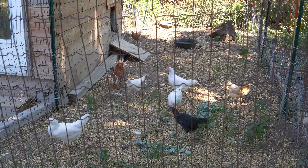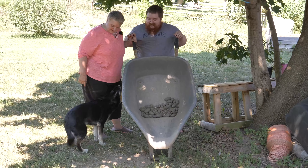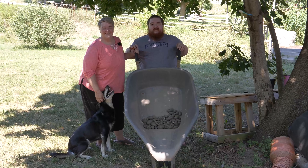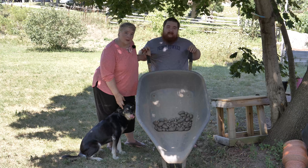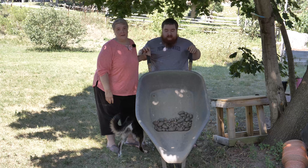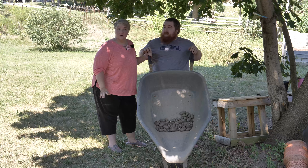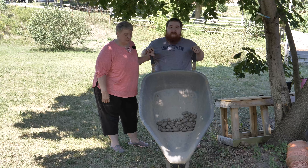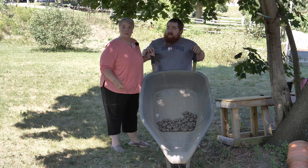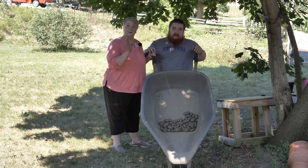You're getting some golden feathers there, Nora. Look at you. That's the other one that's got the blue feet, the golden neck and kind of white bum. That's only one, two, three, four, five, six, seven, eight — there's four more, must be inside. Now the comb on that white one kind of concerns me just a little, but we'll see.